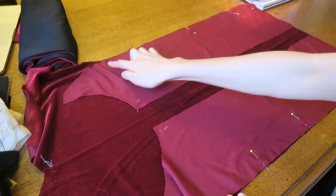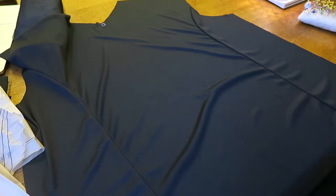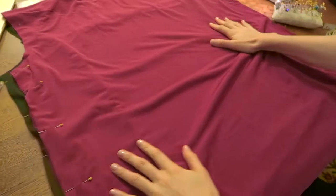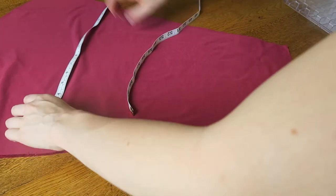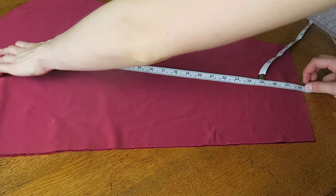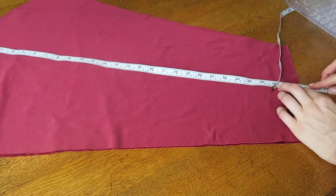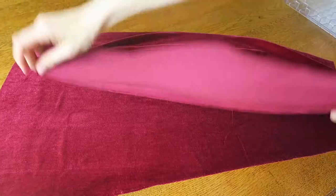Pin and stitch the front side pieces to the center front and the same for the lining. Stitch the front pieces to the back piece at the side seams. To make the sleeve, ensure the bicep, wrist and length are well tailored to the arm measurement as this will create the inner tube for the puff sleeve. Stitch down the sleeve seam and finish the cuff with a rolled hem secured with a zigzag stitch.